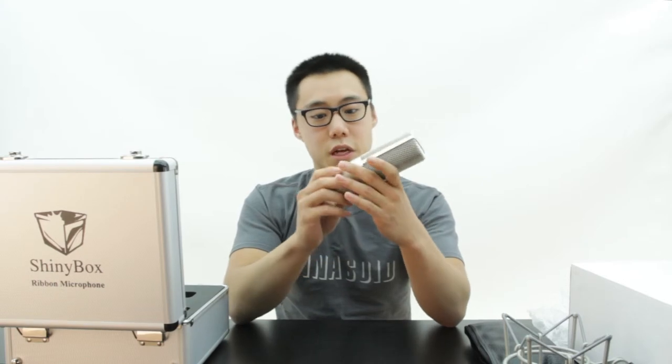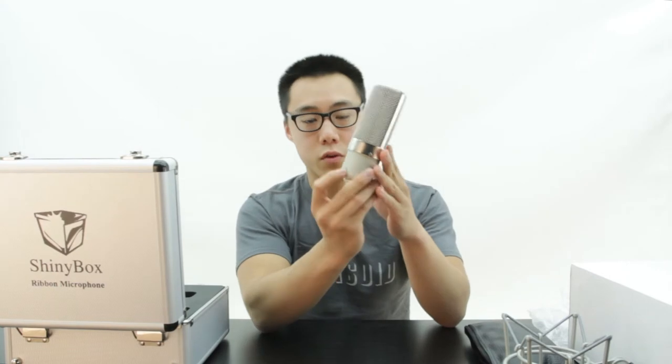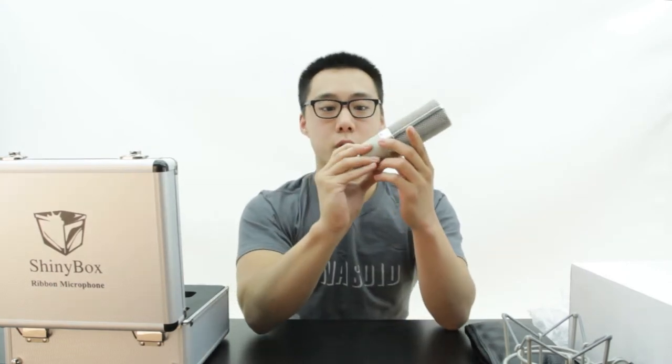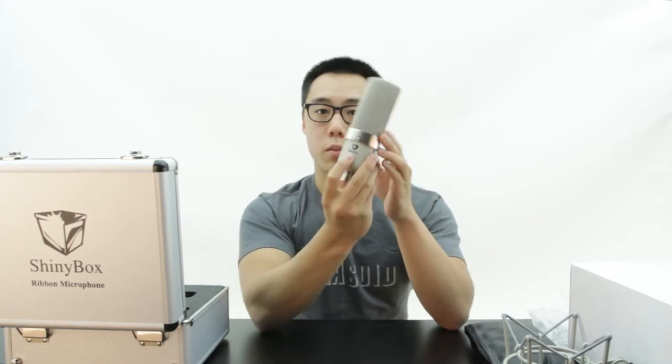It isn't as flashy as some of the other ribbon mics you might have seen. On the back we have the model number 46U, and then a serial number on the bottom, and then the SHINeebox logo.